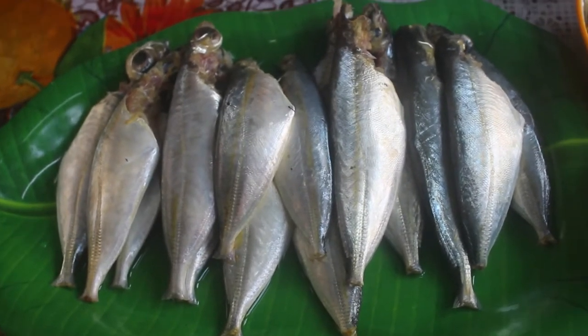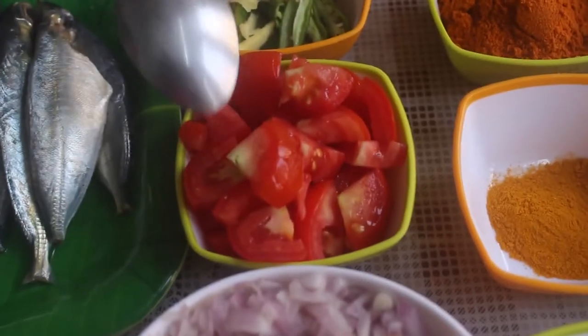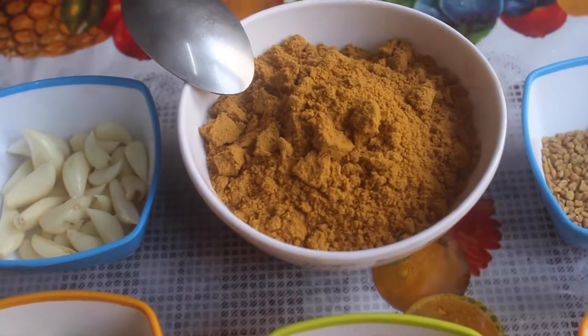These are the ingredients. The meen is half kg. 1 cup of vengayam. 1 cup of salt.